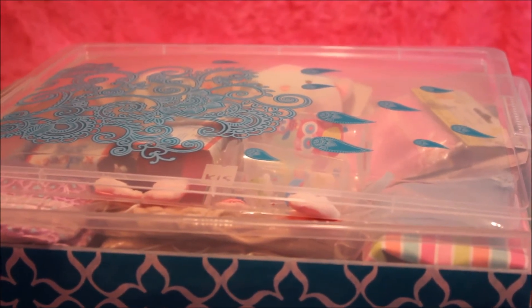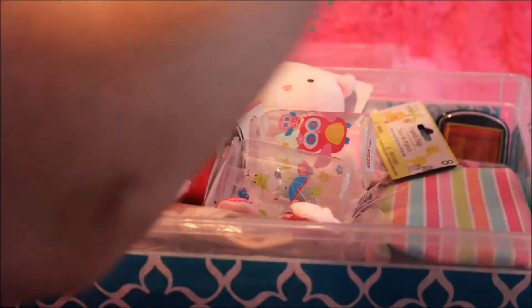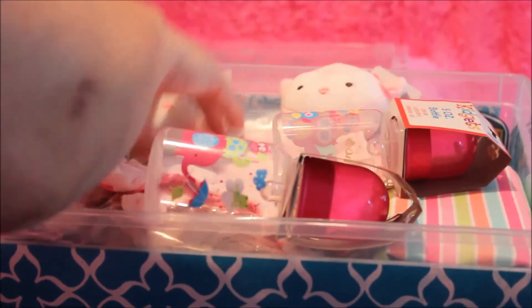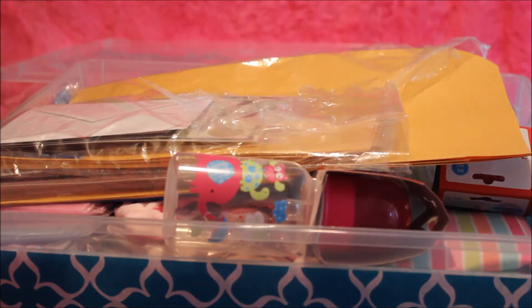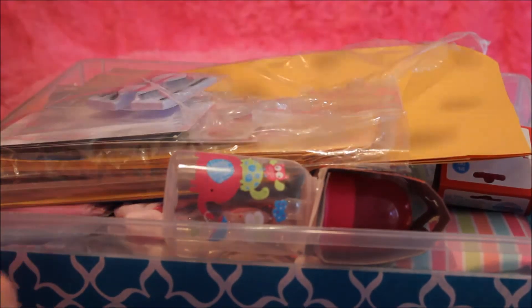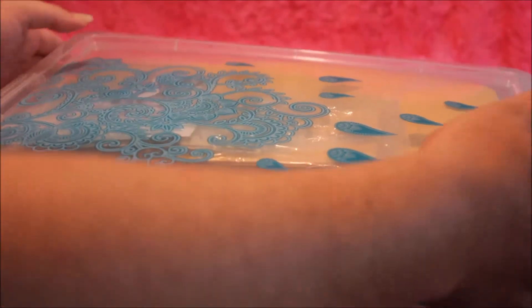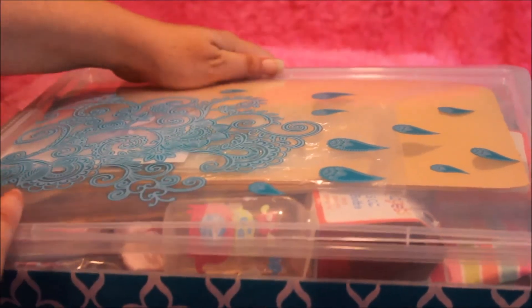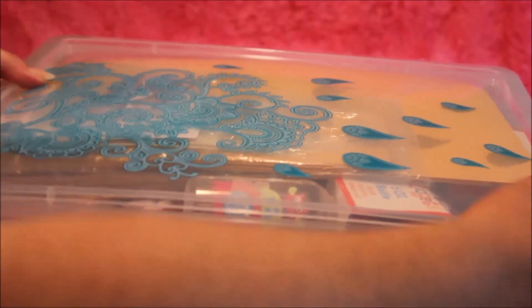Okay guys, sorry about that — my video cut out. I had to redo it. I've got my body suits in there. I'm almost out of room here in my little box. I try my best to stay organized, but sometimes it just doesn't work that way. I used to keep my body suits in with my kits, which is actually probably the smartest thing to do so you can remember which goes with which. Sometimes I have to look it up because I forget.